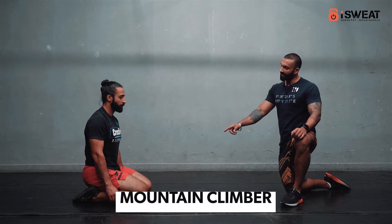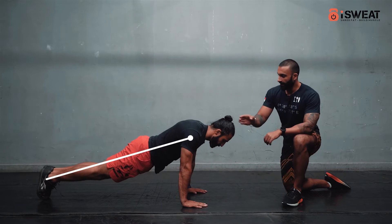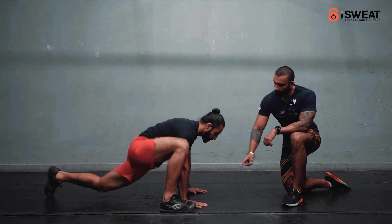For the mountain climbers, the athlete comes into the starting push-up position. The body is in a straight line, shoulder on top of his fist. He's going to take his right foot as close to his right hand as possible.